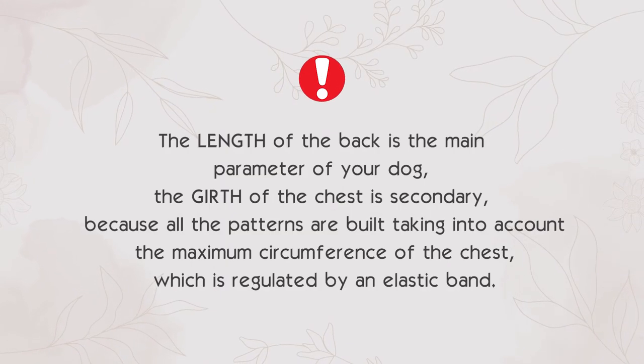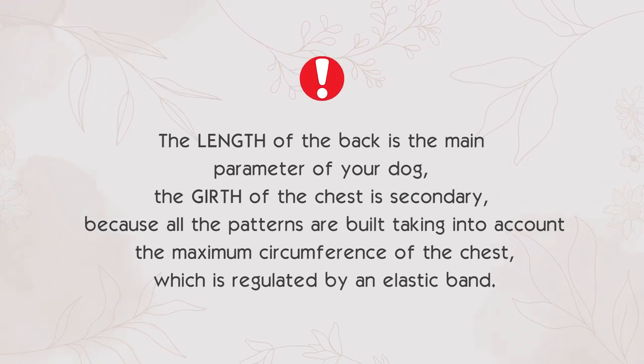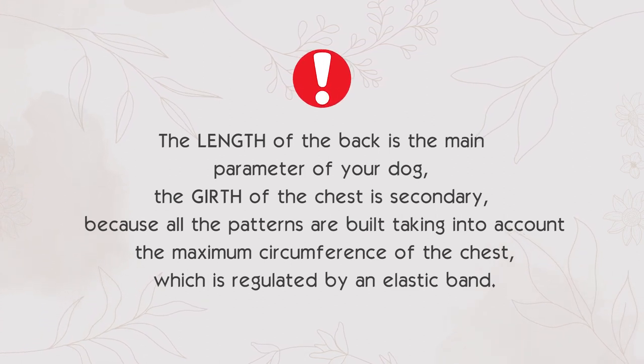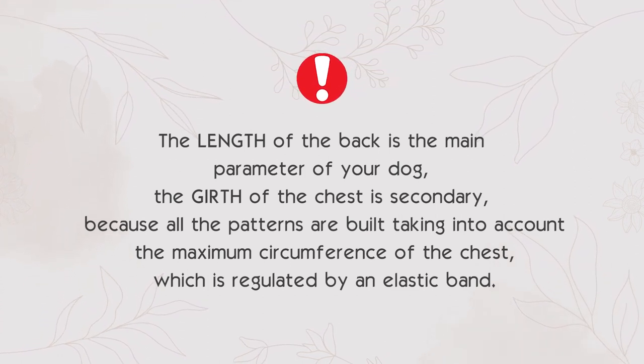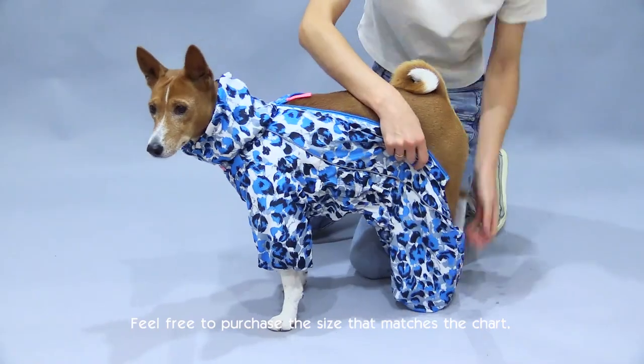The length of the back is the main parameter for your dog. The girth of the chest is secondary, because all patterns are built taking into account the maximum circumference of the chest, which is regulated by an elastic band. Feel free to purchase the size that matches the chart.